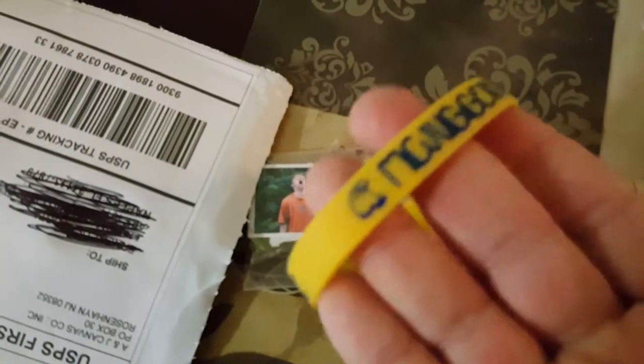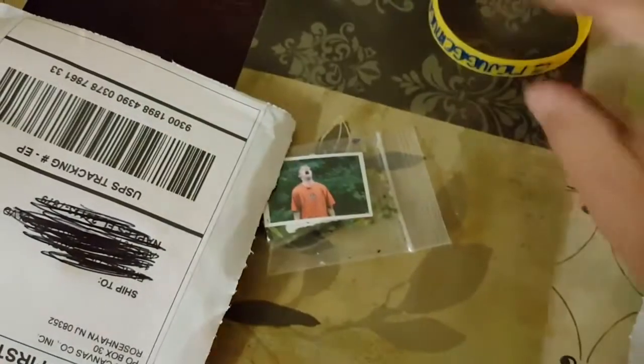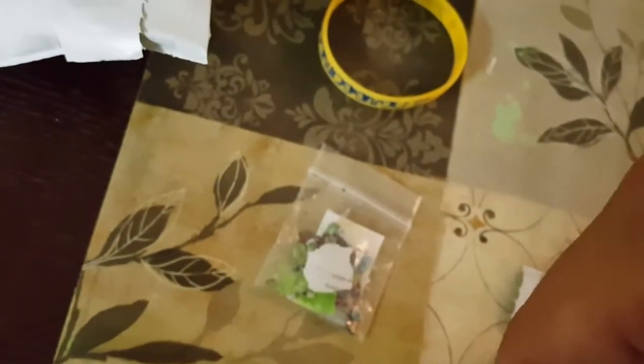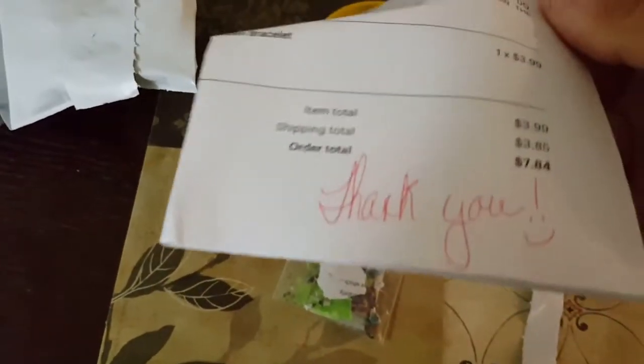So this is what comes, in case anybody's curious. I kind of need two hands, but alright. This just fell out. The gold bracelet looks kind of yellow to me. See if there's anything else in there. Oh, just like the invoice.